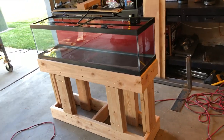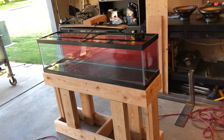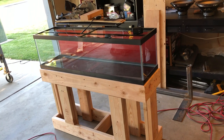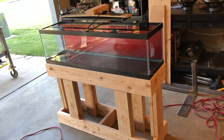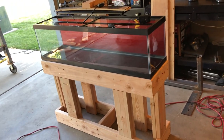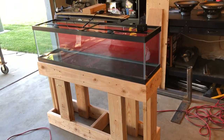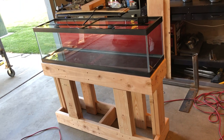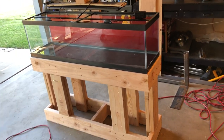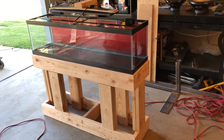Alright guys, thanks for watching — this is part 2. We built the stand and the folding light holder. Next video we are going to paint this and set it up. I'd like to have this all set up on Sunday, so I'm going to paint the stand and everything tomorrow. I probably won't set it up tomorrow night because it'll be a big ordeal tearing down the 40 gallon, so I'll probably do the paint tomorrow and then do the whole setup on Sunday. Pretty stoked about it, it's pretty cool — thanks for watching guys, take care out there.